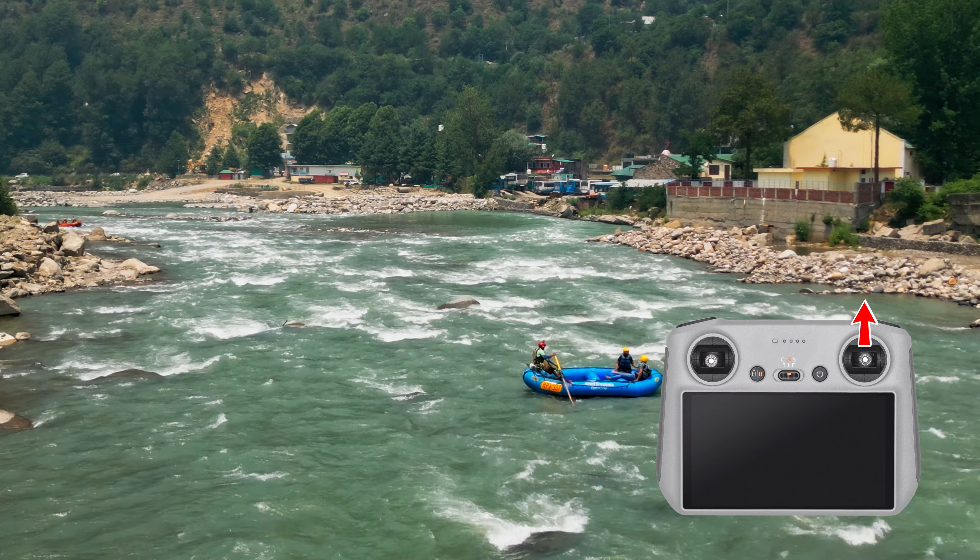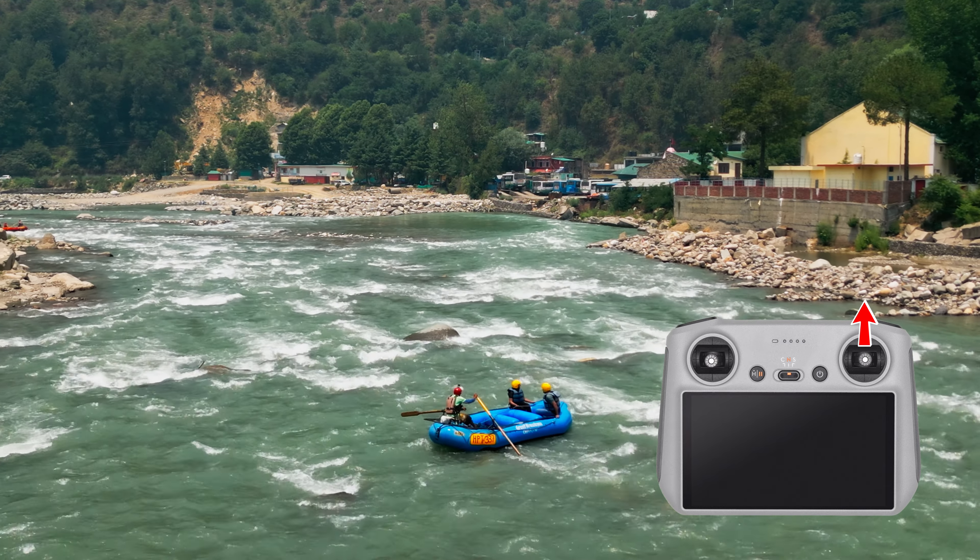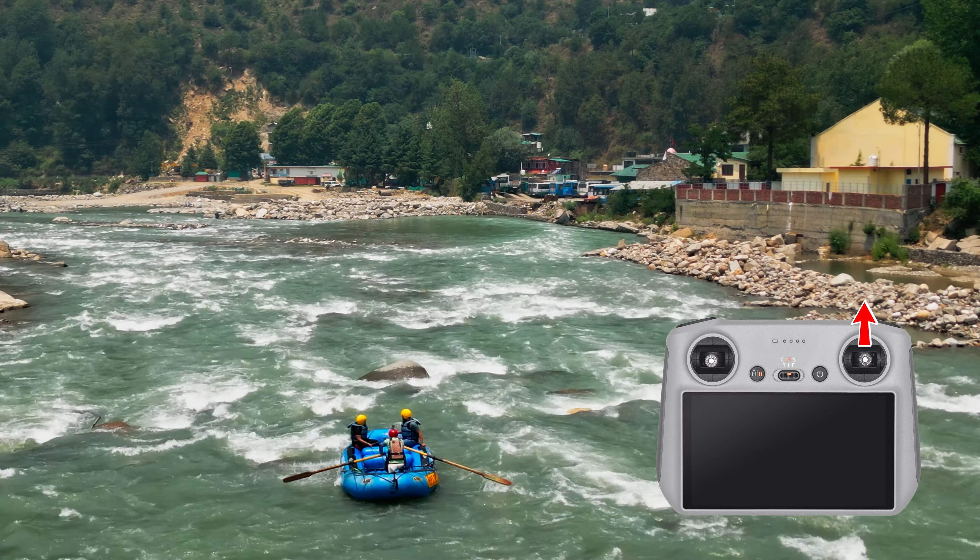The most basic but still a move not to be underestimated is the straight forward or backward move. It is great in every film, whether tracking the subject or not.